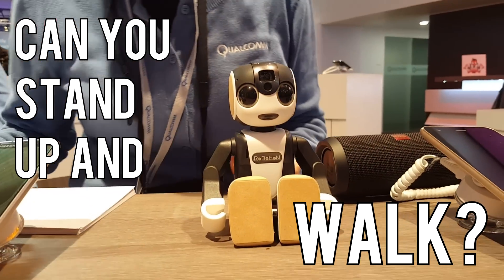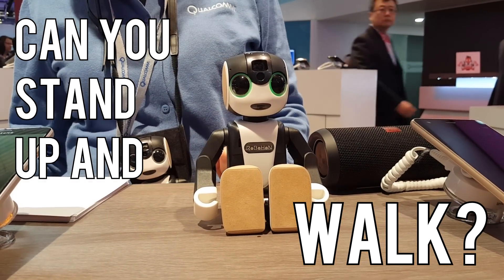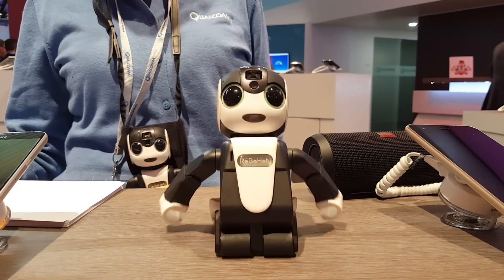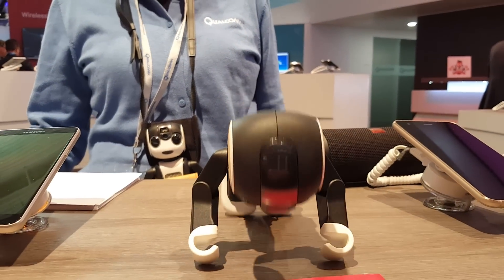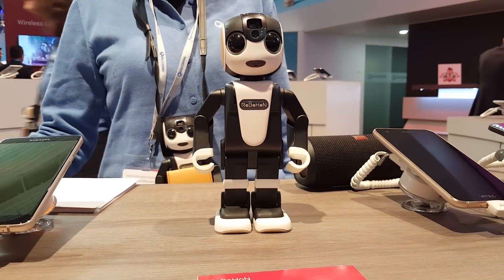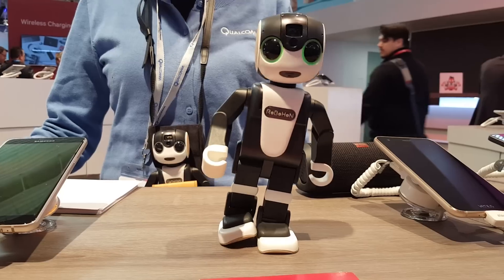Can you stand up and walk? Very acrobatic. Good job.